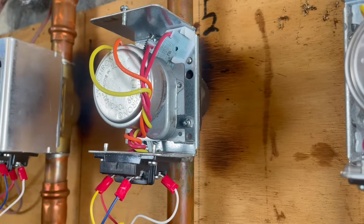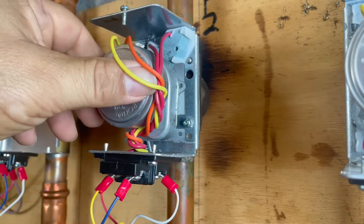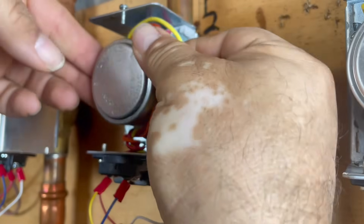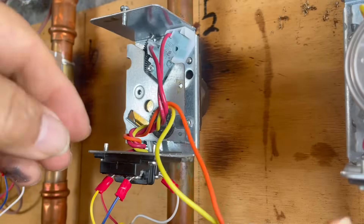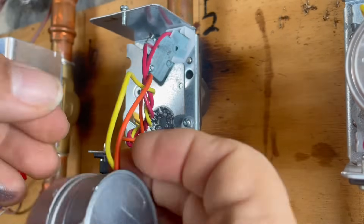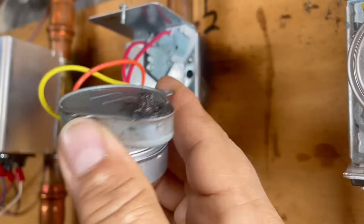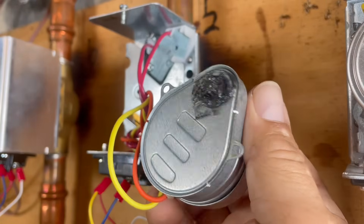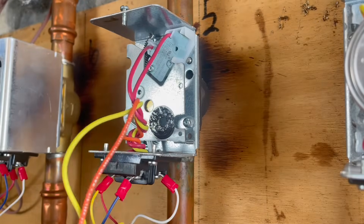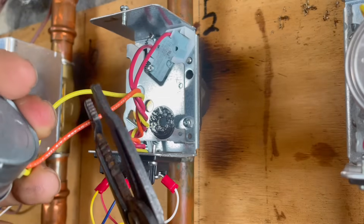We've got the screw — let's put it in the box. Now we're going to remove the motor. As you can see, the yellow and orange wires are the motor and the two reds are the end switch. The oil for the motor was dripping — it was leaking, so the motor wasn't working. Hopefully we don't have to replace the guts in the back. We're going to cut the wires closer to the motor.